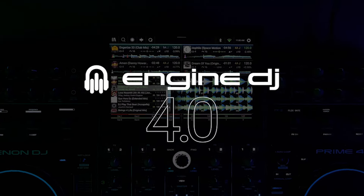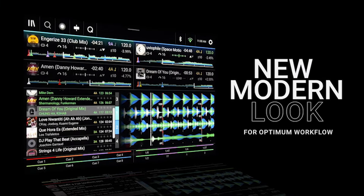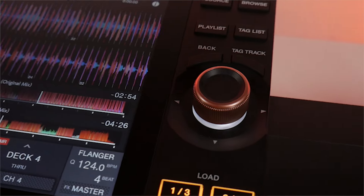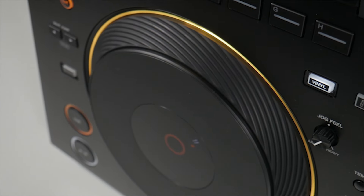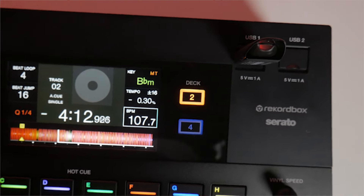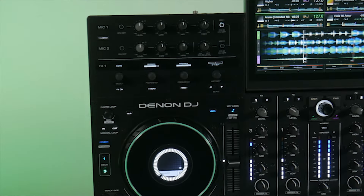The Denon DJ Prime 4 is brimming with updates through the Engine DJ software, allowing you to stay up-to-date with the most modern tech, updated regularly. The Pioneer DJ Opus Quad, released in 2023, redefined high-end DJ controllers with a stunning design that merges form with functionality. Its sleek, curved front panels and elegant lines make it a perfect centrepiece for luxury venues, corporate events, and upscale functions. If you're looking for a system that's both impressive in functionality and aesthetic, the Opus Quad might be perfect. But if you're looking for something more simplistic and traditional, the Alpha Theta AZ or the Denon DJ Prime 4 Plus may serve you better.